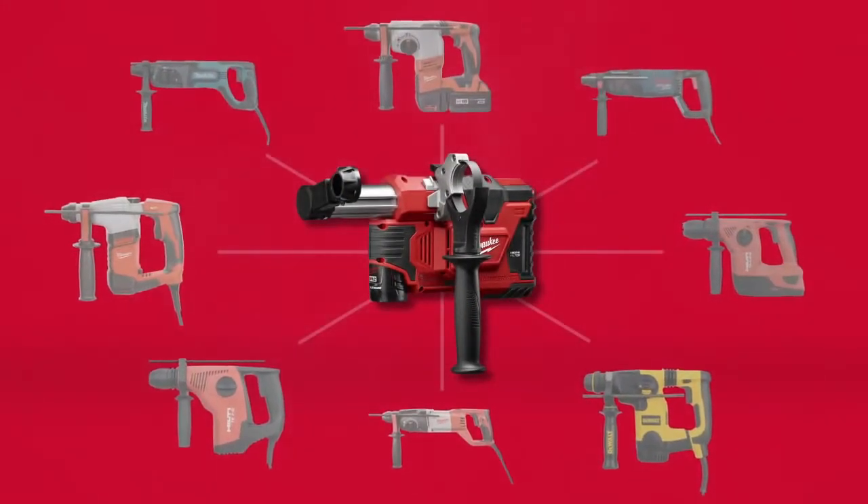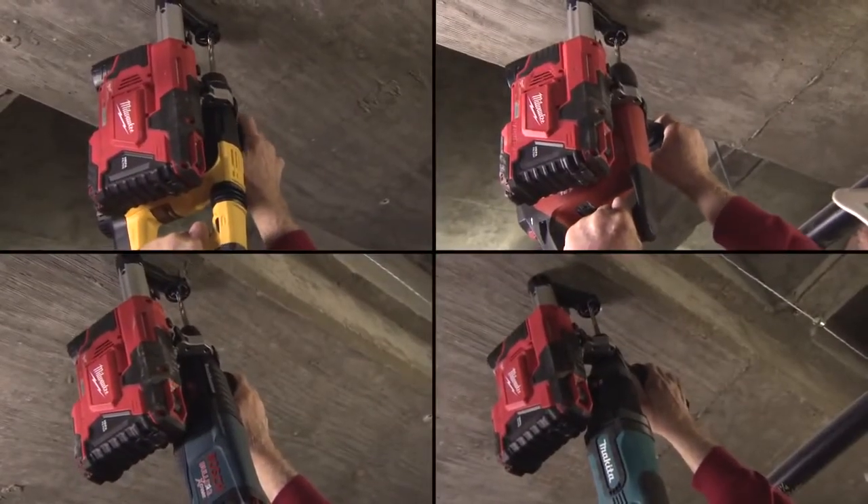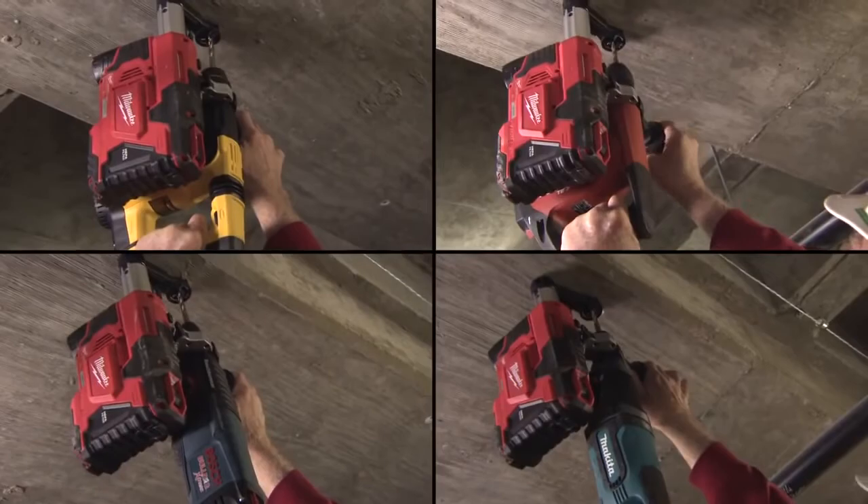Engineered to fit your current concrete drilling solution, the M12 HammerVac is compatible with all major brands of SDS Plus rotary hammers and hammer drills.